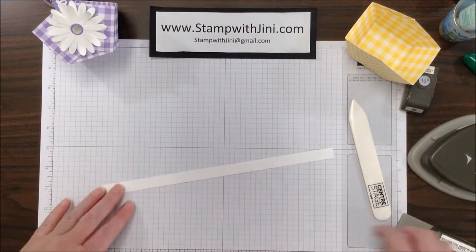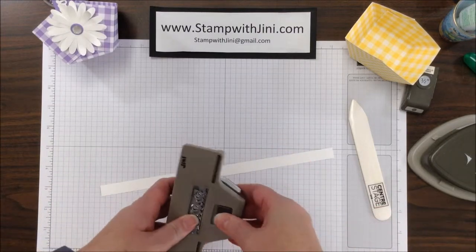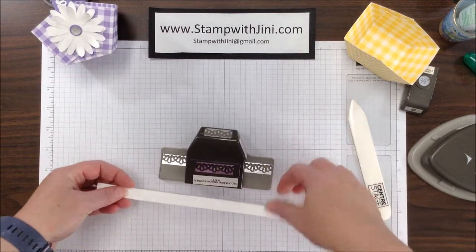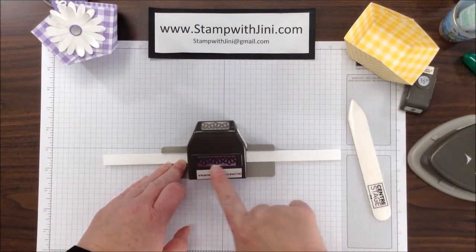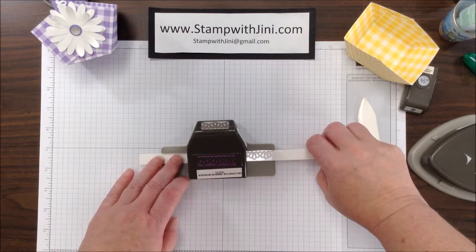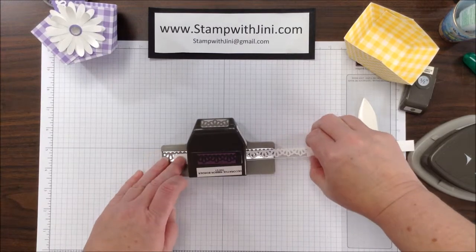I am going to bring in a half-inch strip of our Whisper White cardstock along with the decorative ribbon border punch. I am going to start by punching — I am going to slide this all the way up to the end and punch. And if you notice, this pattern here is also on the bottom, so you can line that up and punch, and repeat.